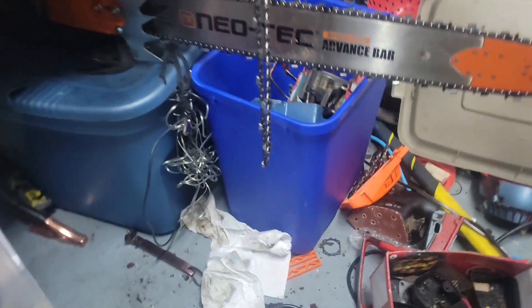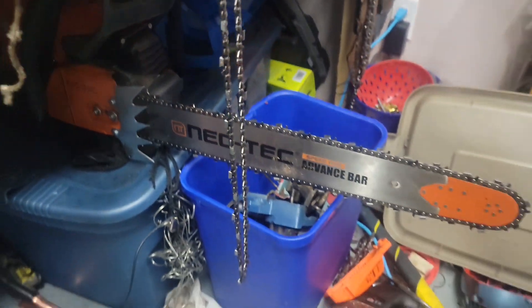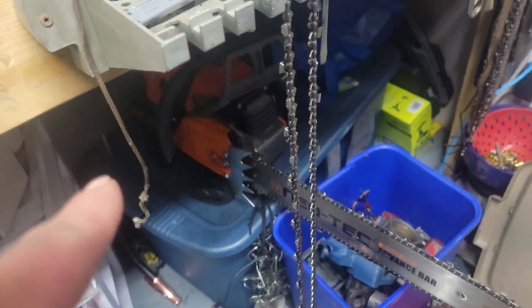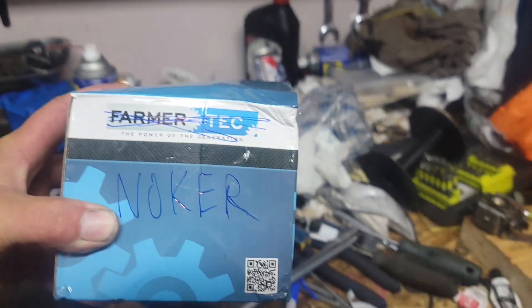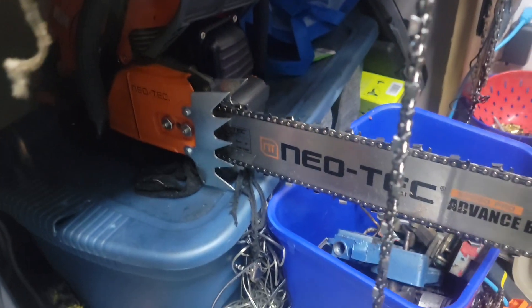Everyone who watches the channel knows I got this neotec 660 clone — ton of torque but seems to be lacking something. So I went ahead and ordered a nokre piston and cylinder for that saw to make it a pro saw.